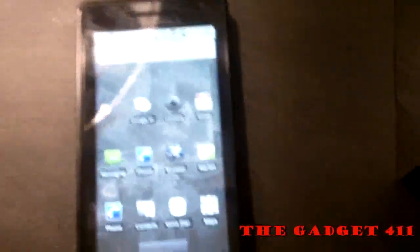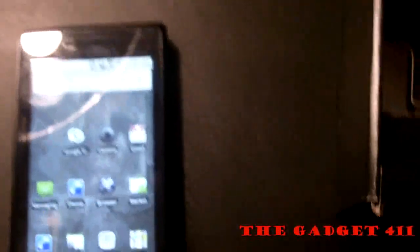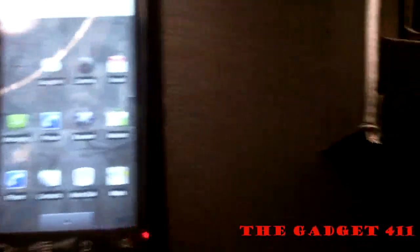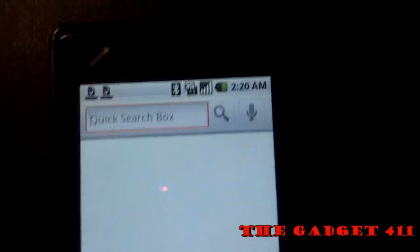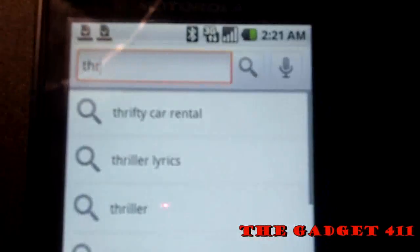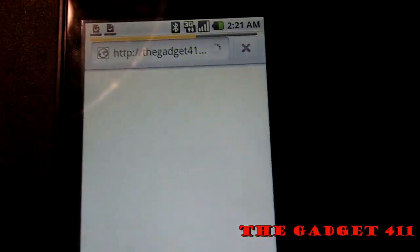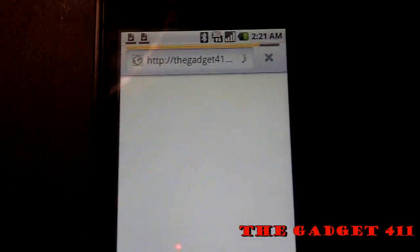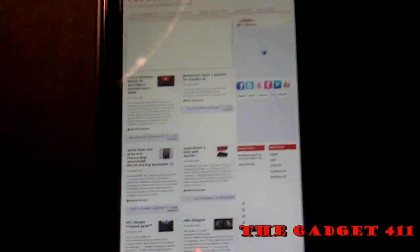To unlock the phone, you go ahead and do that. The device has a lot of Google apps and services built in. First off, you got the Google Search at the top of the home screen. You can pretty much type anything — let's say I wanted to search 'The Gadget 401.' I go ahead and click search and it opens up the web browser, all from the home screen of the Droid.